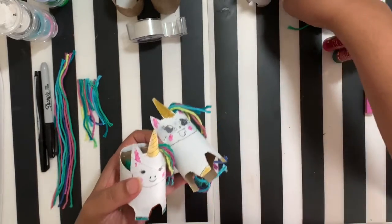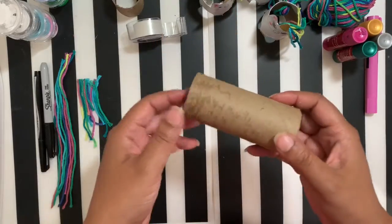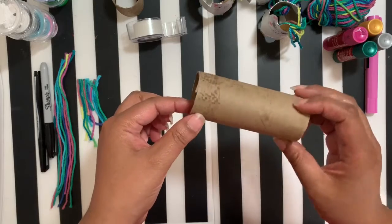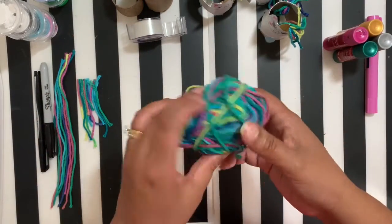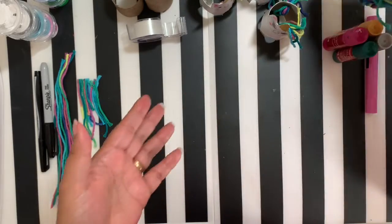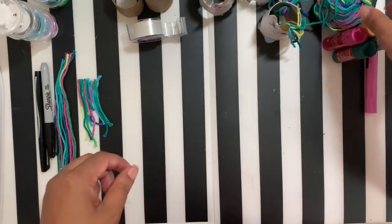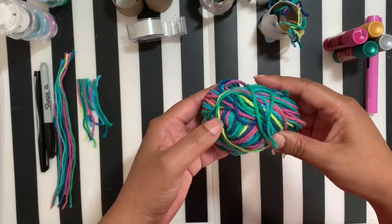Let me show you what we need. Of course, you're gonna need a toilet paper roll and some yarn. I have this colorful ball of yarn, but you can use any color you want.